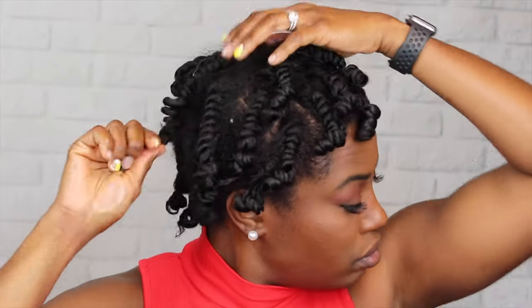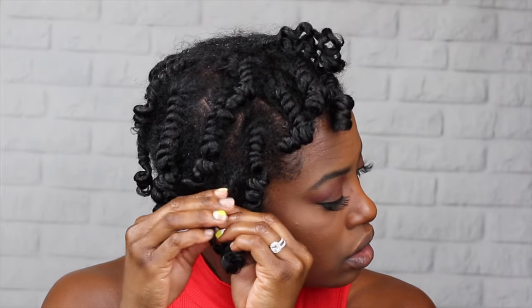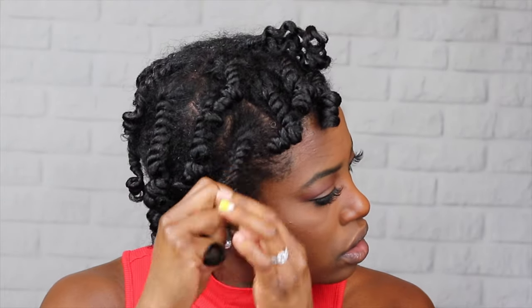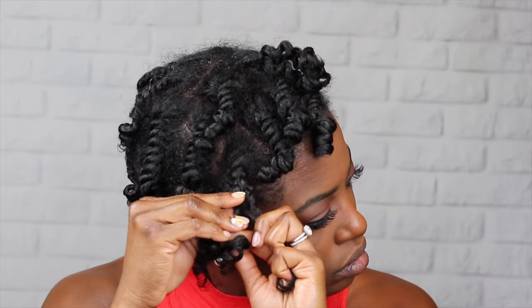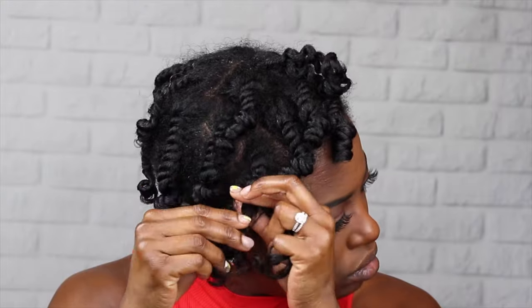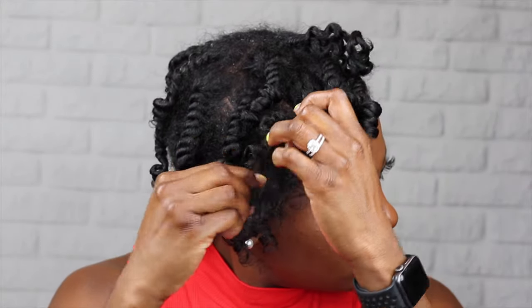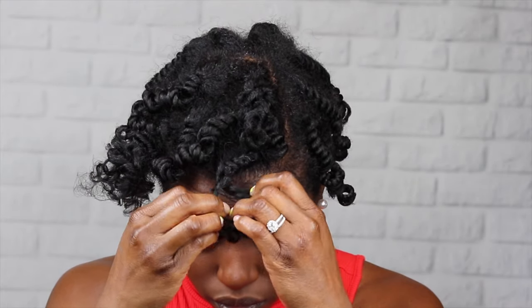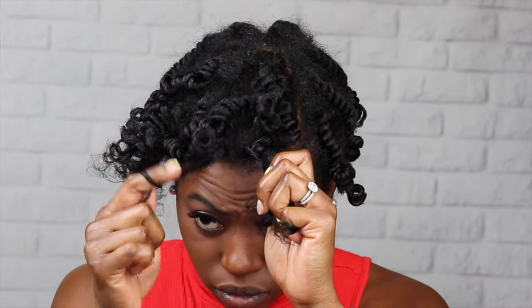The best way to take any style down is to make sure you have oil of some type on your hands — that prevents the style from being frizzy when you take it out. I put on the Mint Almond Oil and work it around all of the sections. Then I take down each three-strand twist or flat twist very carefully. This is a good example of what happens when your hair gets tangled and you don't take your time — I just ripped it away and now it's frizzy in that one section. That's why takedown is so important, though one frizzy section won't ruin the whole style.